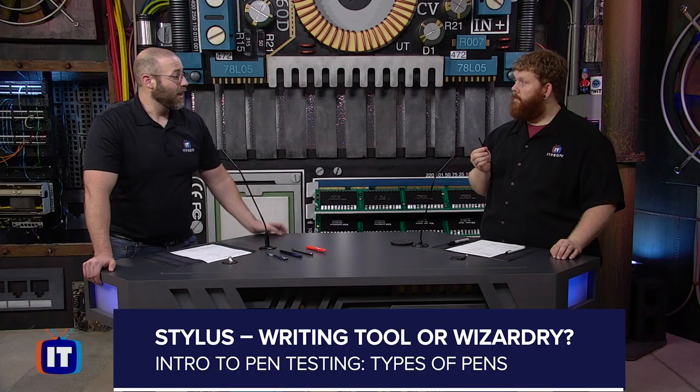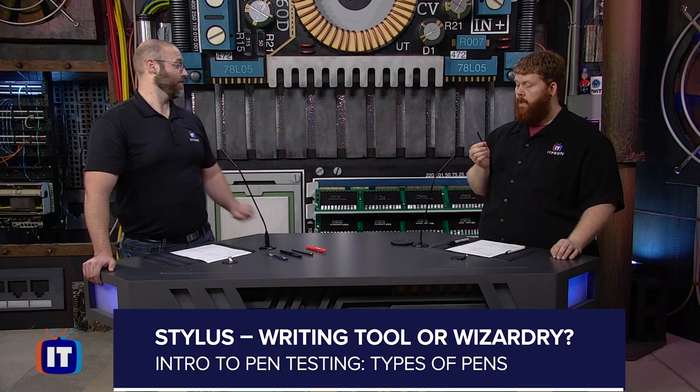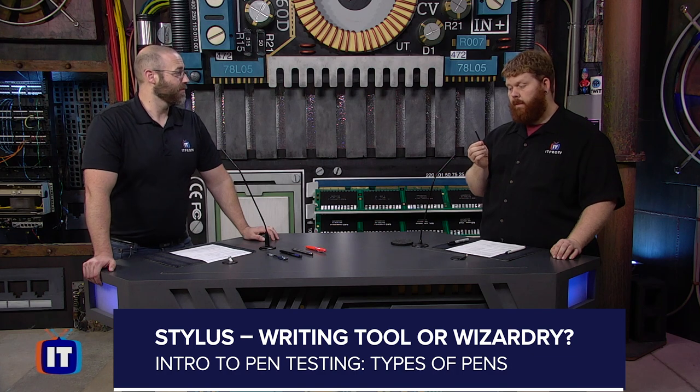This certification program continues to evolve. Just added: Daniel does a whole episode on the stylus. It's a pen, but there's not any ink.